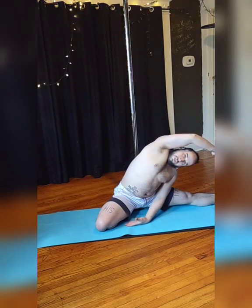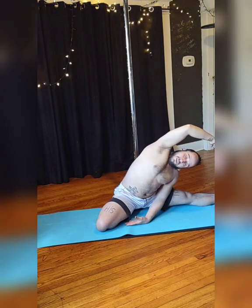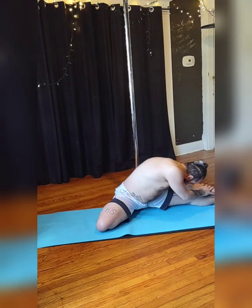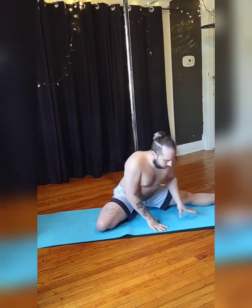Inhale, lifting that opposite arm. Exhale, folding to your side, opening your chest. Really breathing and enjoying. And when you're done, exhale, twist that torso, chin to knee, trying to stretch. Couple breaths. Inhale. Release.